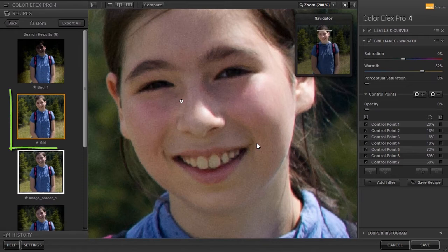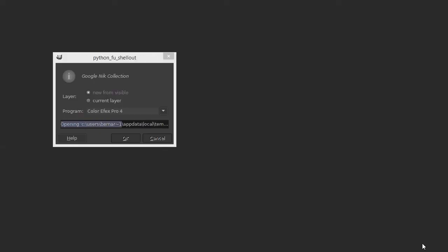My recipe is shown at the top. Because I will continue working on the image, I could now click Cancel. But I will click Save to see my adjustments in GIMP. An image saved from ColorFX will give a Tiff Image message. This is correct and you can ignore it. I will click on OK.